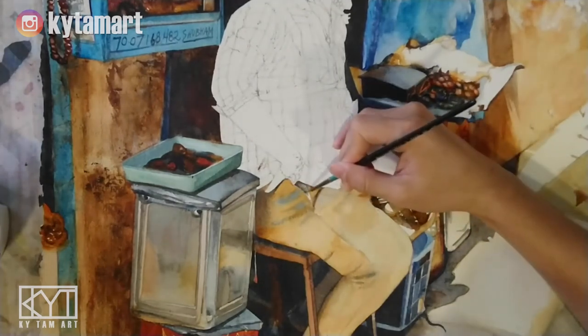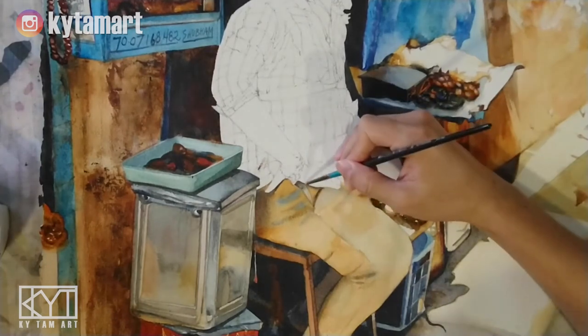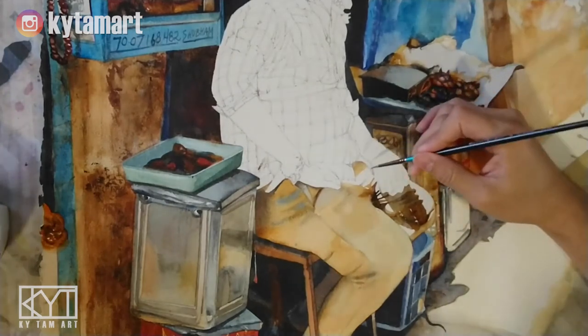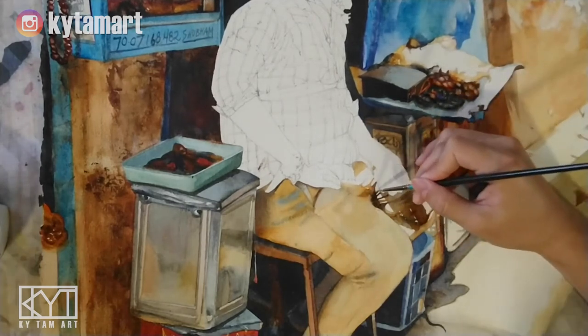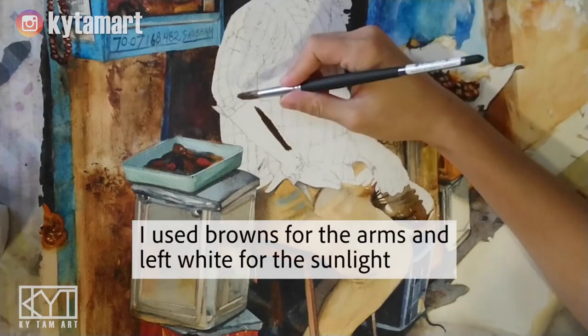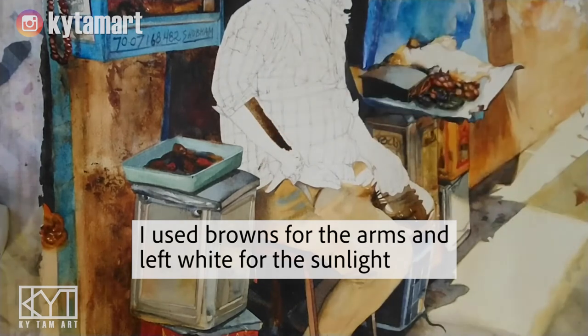Moving on to painting the pocket area using the small brush again, making sure the bottom part is lighter than the top. Quickly finishing this area with orange and browns for the arms, leaving white the areas underneath the sunlight.